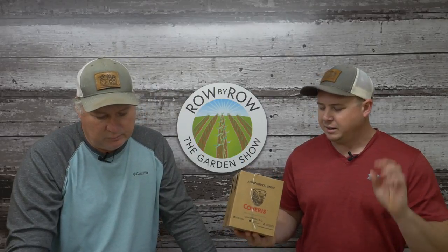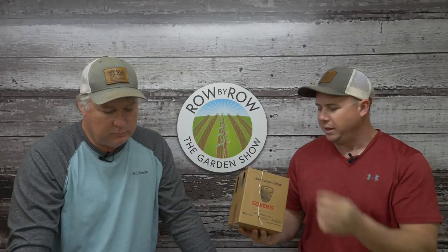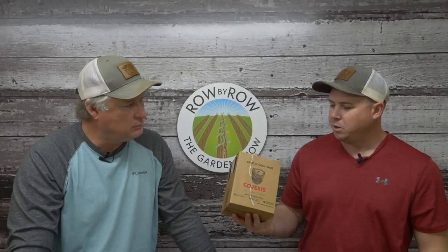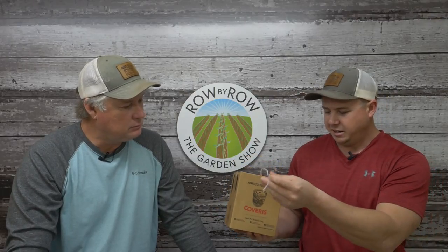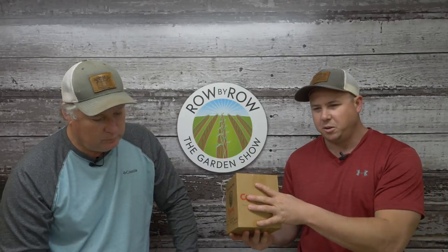The Florida weave trellis is really easy to do — all you need is some T-posts, some wooden stakes, and some twine. We've got two types of twine: the cotton twine in smaller rolls for just a few plants, and the larger box — there's over a mile of twine in there. You put that on your belt loop and you can run through and string them up in no time. We'd use this for the determinates and the cages for the indeterminates.